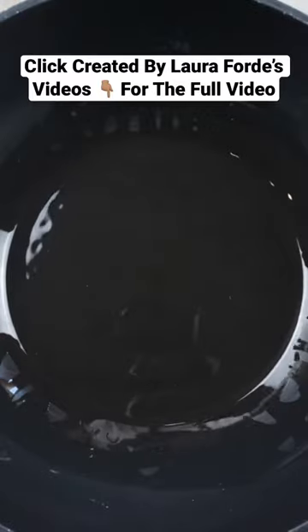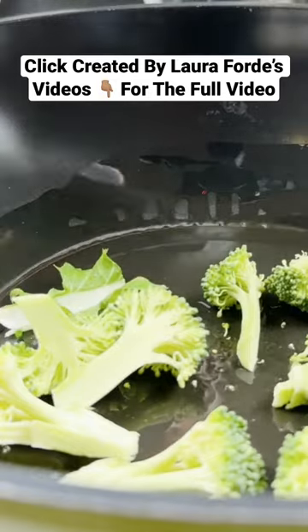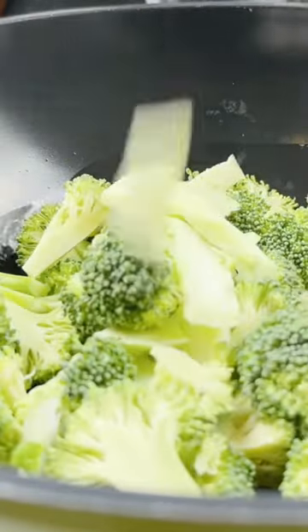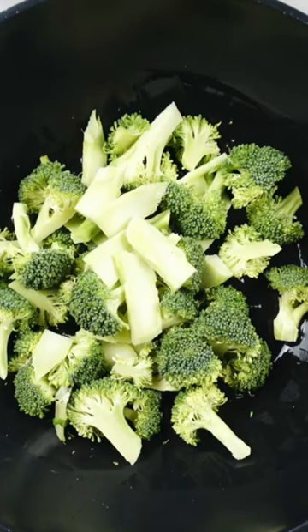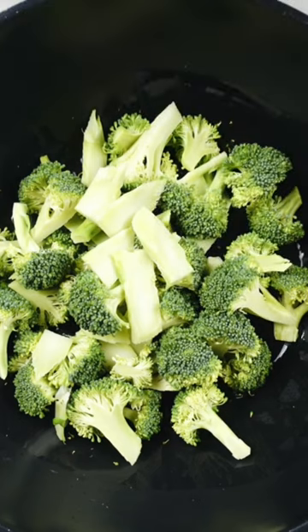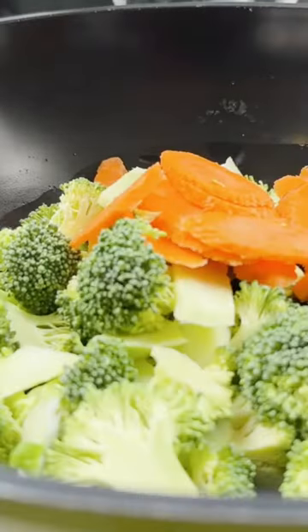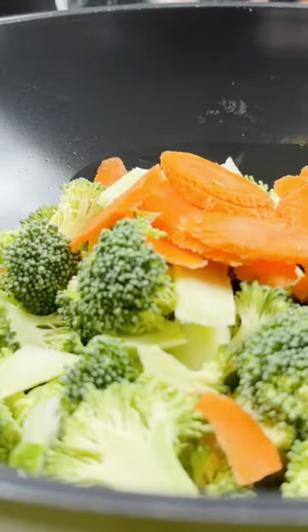I'm going to roast the broccoli and carrots in the oil first. Roasting helps to bring out the flavor of the broccoli and carrots, so that's why I'm roasting it in some oil first.